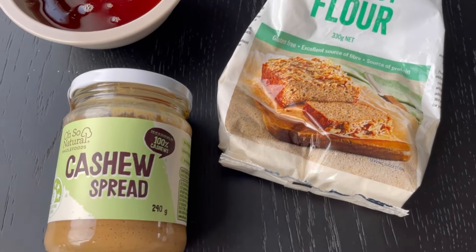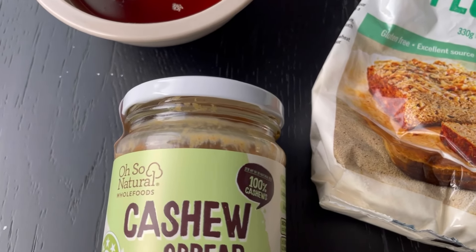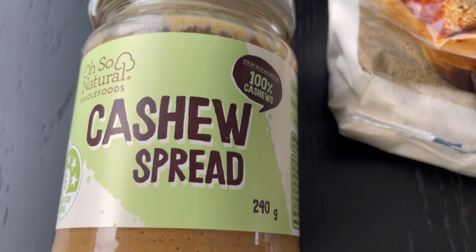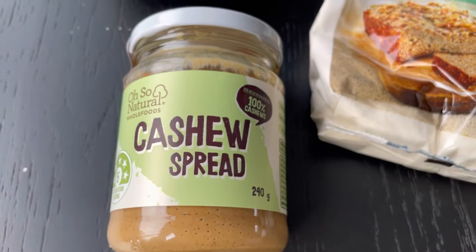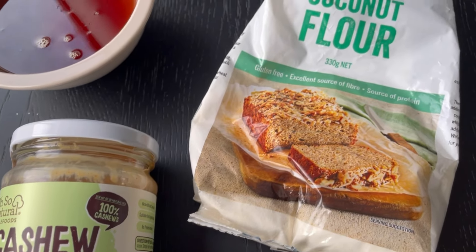You'll notice in the recipe photos that the cookies look super white, but that comes down to some editing. If you'd like to have that really white color, I recommend using the Aldi brand of cashew butter, which I will link to below. I have no idea how they've managed to make it super white, but hey, it works.